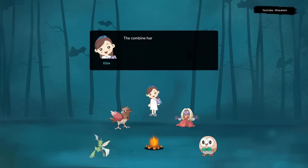The combine harvester is powered by an engine, usually powered by diesel fuel. The engine powers a series of belts and pulleys that operate the various components of the machine.